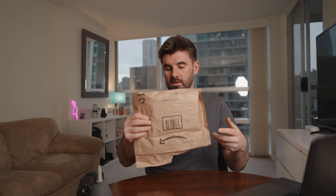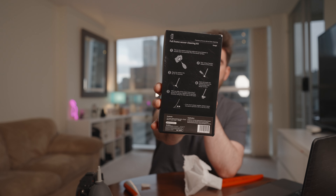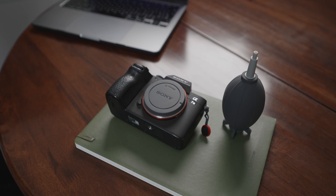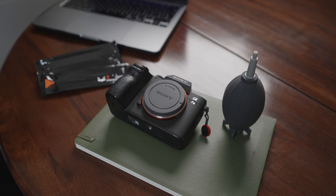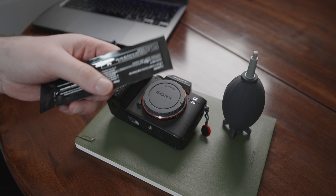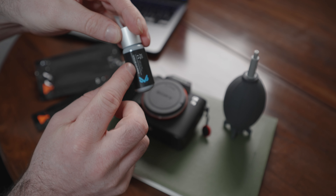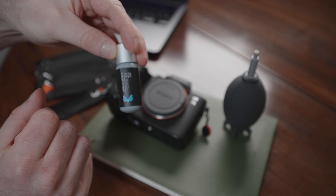However, if there is some stubborn dirt left on the sensor, the next thing you're going to have to do is a wet clean. I got this kit on Amazon — I'll link below. It also has great instructions on the back to talk you through how to clean the sensor. In the kit we get multiple swabs, all individually packaged. We also get a little bottle of cleaning fluid which we are going to use when we need to wet clean our sensor for those tougher spots.